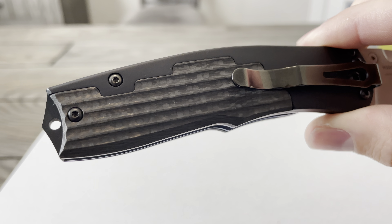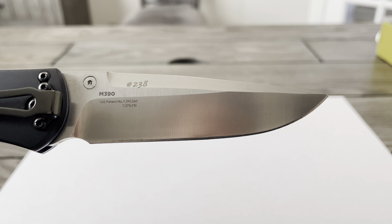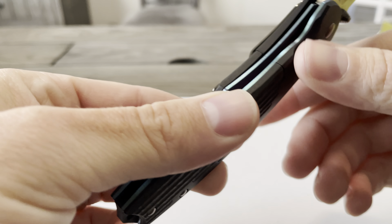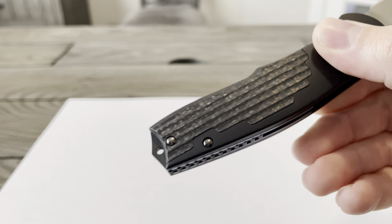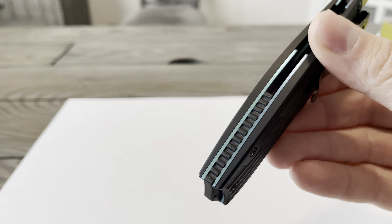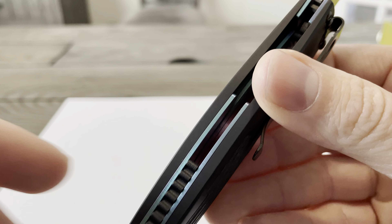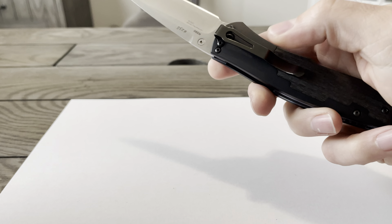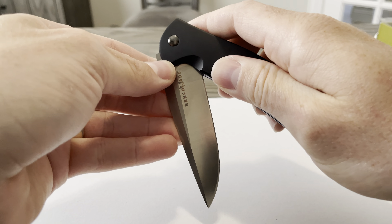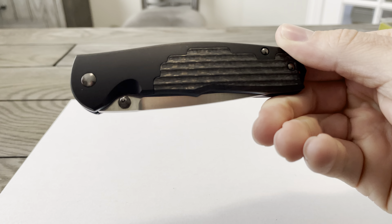You can see the carbon fiber inlays there — it's a nice touch. Nice little aqua green color. You can see the spine and a little bit of the weight and feel to it. Beautiful knife.